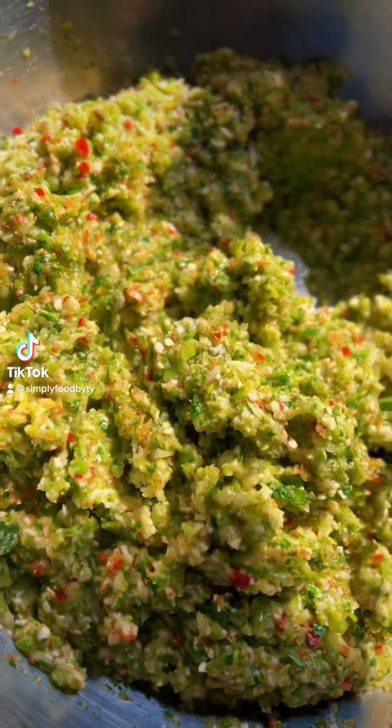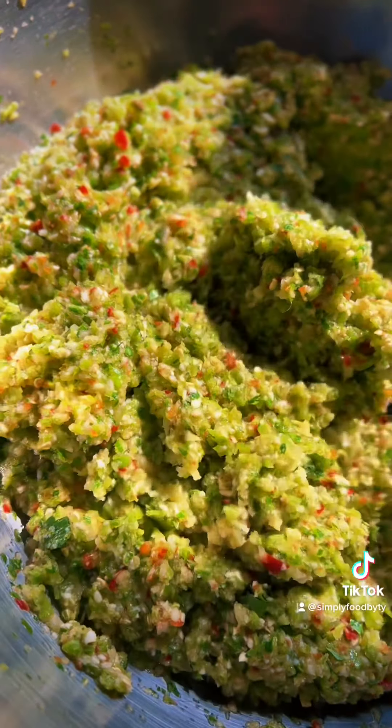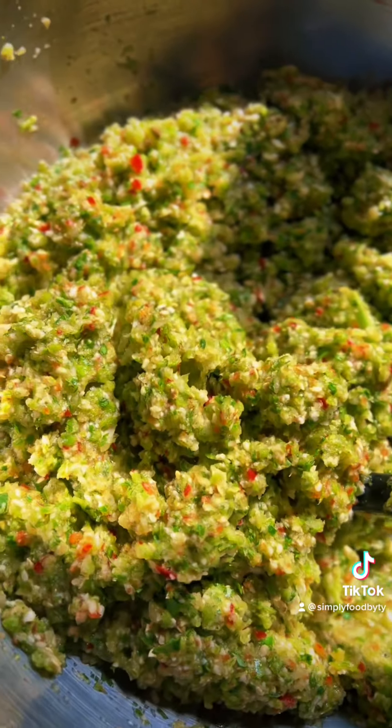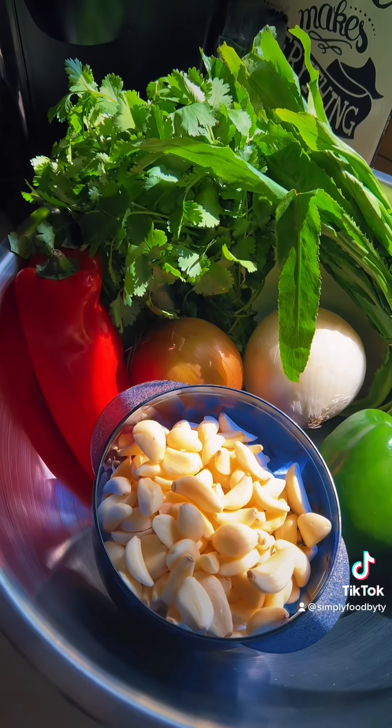What's good y'all? Today I'm going to show you guys how I make sofrito. Now just so you guys know straight off the bat, this is not an original recipe — I found this online quite some time ago and I've just been making it ever since the exact same way because it's bomb.